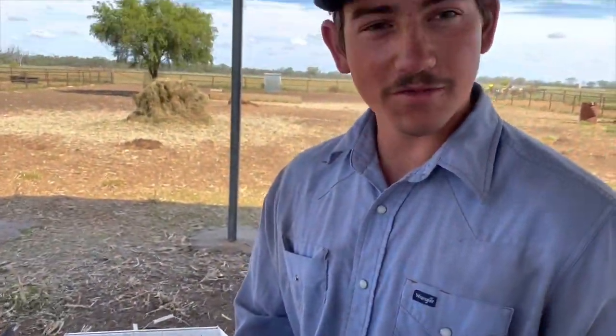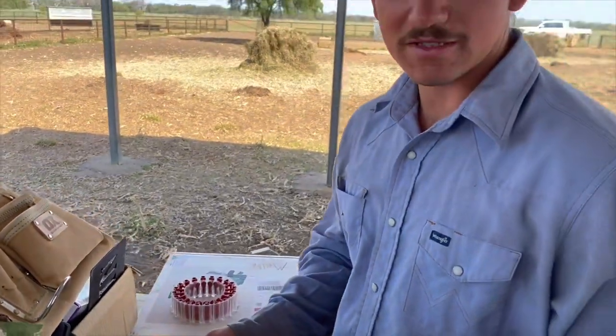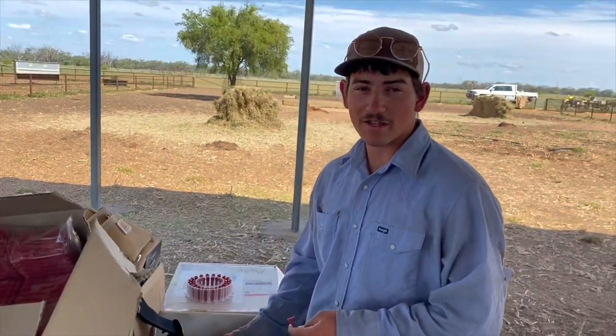What we're doing here is loading the tags into the drums for the tagging gun, so that when we lamb-mark it goes a lot quicker than doing single tags. It takes a little more time to set up, but in the end of the day it saves time.